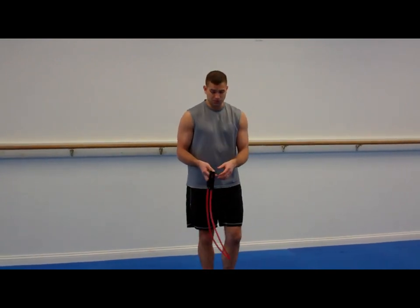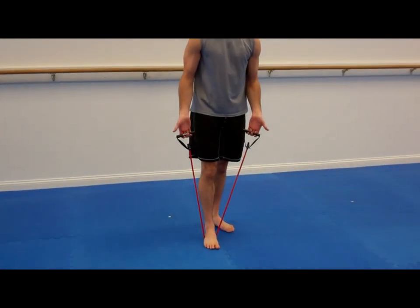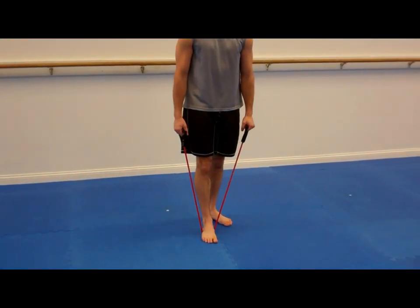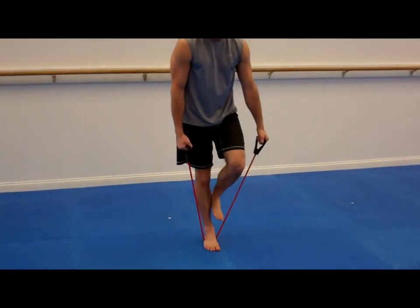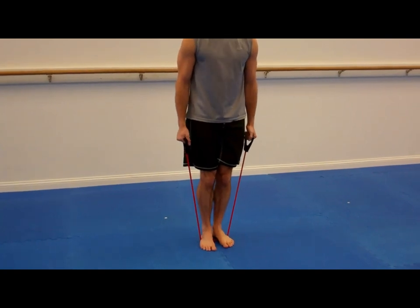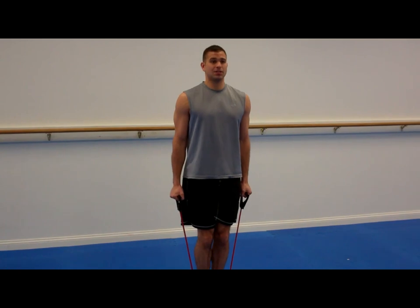What we're gonna do is an arm superset. You can use one foot for less resistance — we happen to be barefoot today — or you can use both feet for additional resistance. The first exercise we're gonna do is a bicep curl. I'm gonna keep my elbows back, back straight.